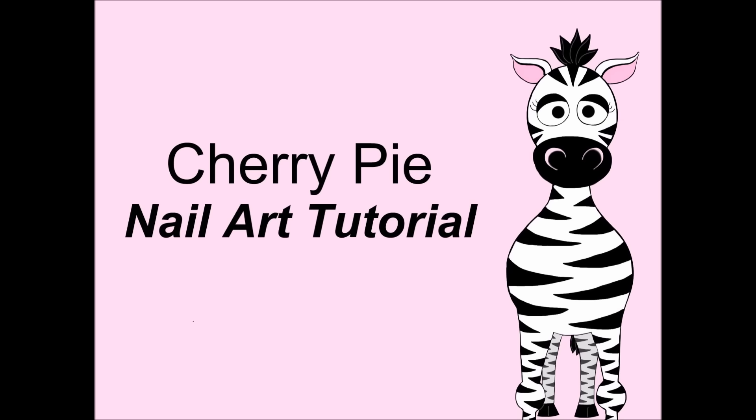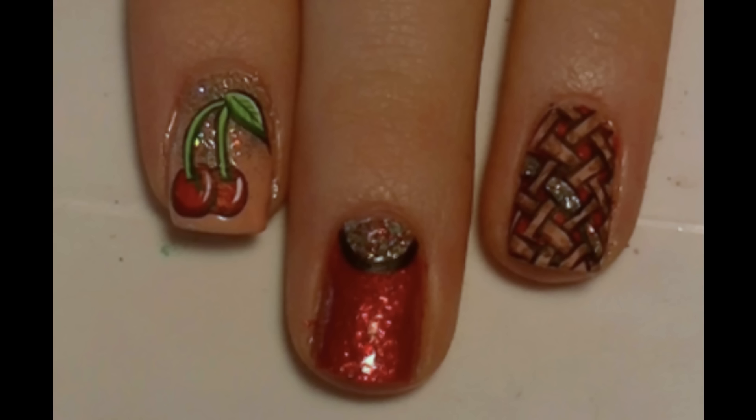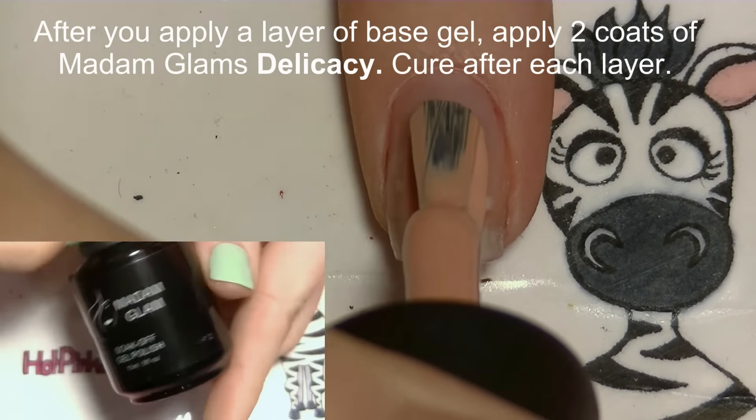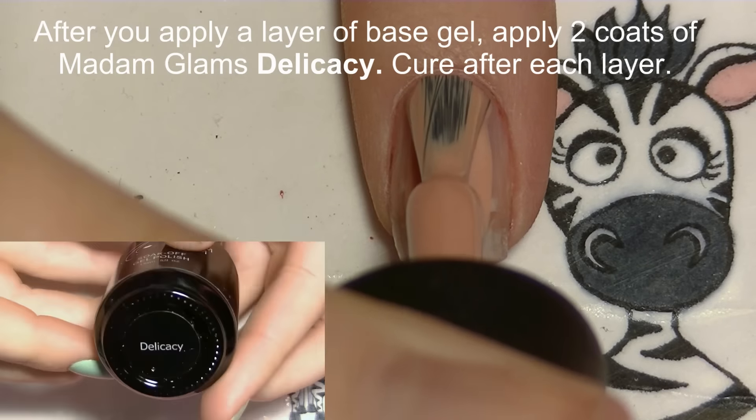Cherry pie nail art tutorial by Hot Pink Zebra Polish. In this video I'll be featuring Madam Glam gel polish. Begin by applying a gel base coat and curing your nails for the proper amount of time.